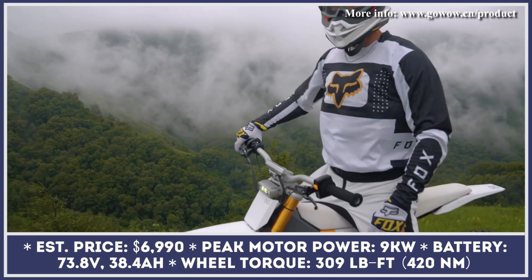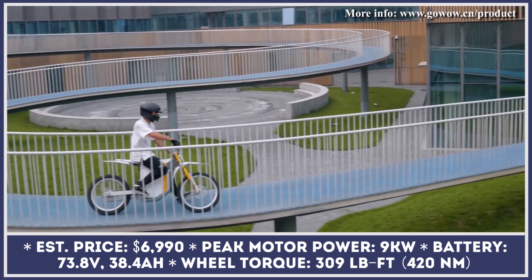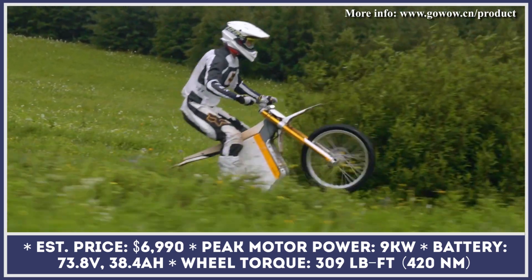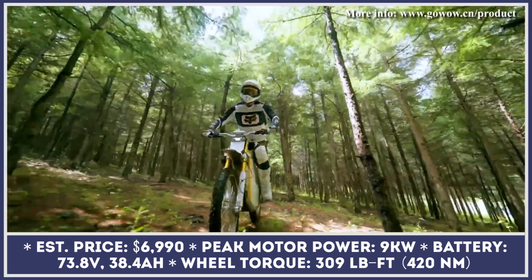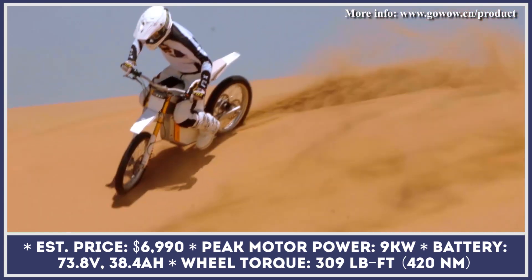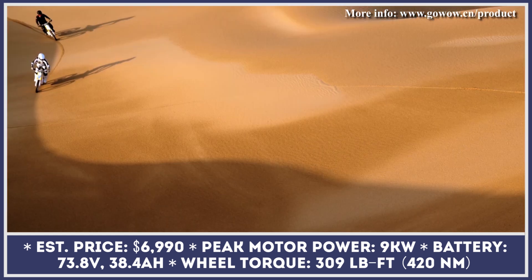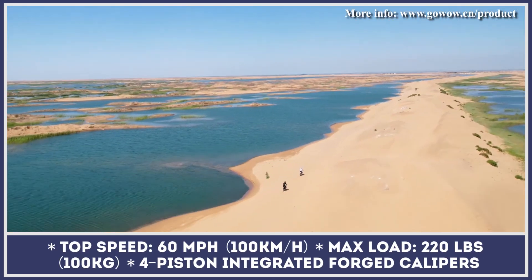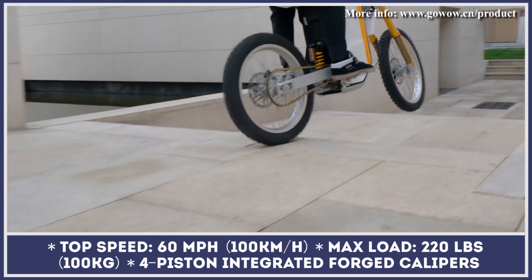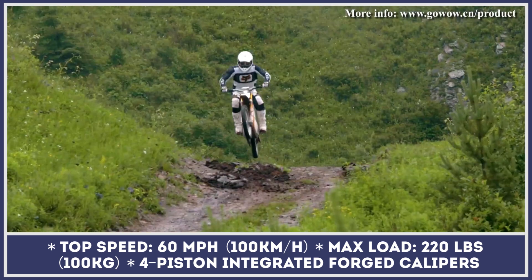GoWow is an emerging electric dirt bike manufacturer from Asia set to compete with market leaders such as Cake Motorcycles, Surron, and Zero Motorcycles. Their first model, the GoWow Ori, is characterized by a minimalist design approach and lightweight construction. The two-wheeler is based on a twin-spar composite frame and tips the scales at 160 pounds including the battery. The bike's 73.8-volt, 38.4-amp-hour battery module comprises 21700-type cells and can provide up to 60 miles of riding range.